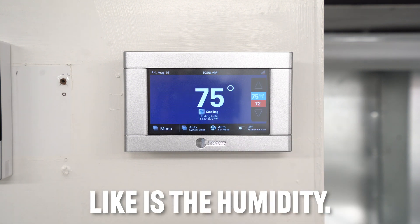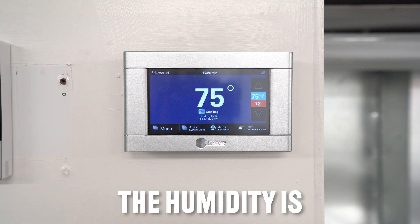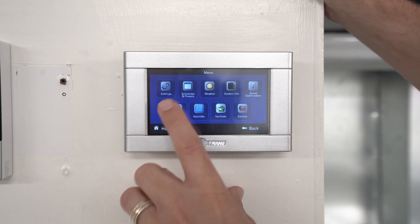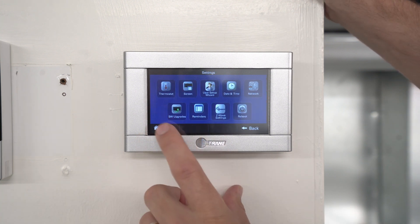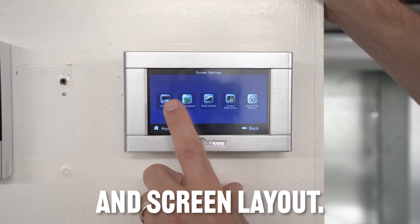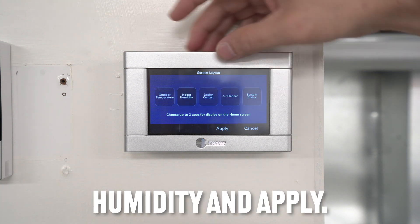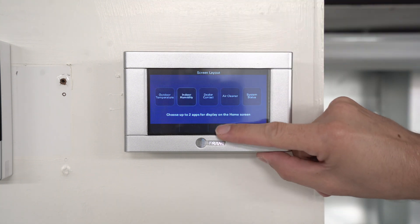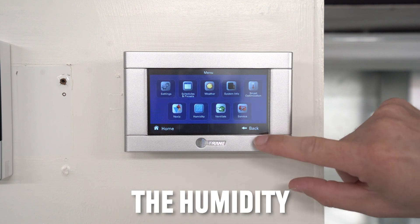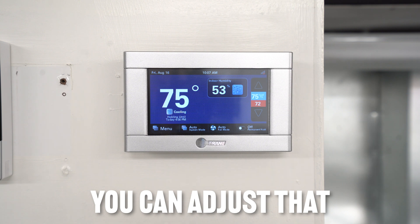One other feature a lot of people like is seeing the humidity in the house. To set that up, go to menu, then settings, then screen, then screen layout. You'll see different options — click 'indoor humidity' and apply. Go back to the main screen and the humidity will now show up there.